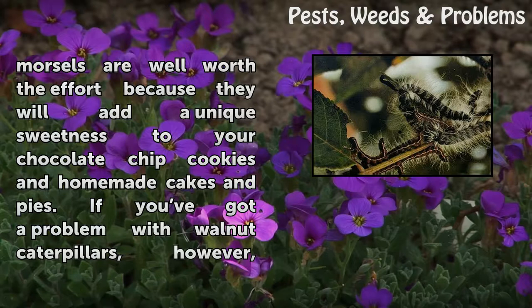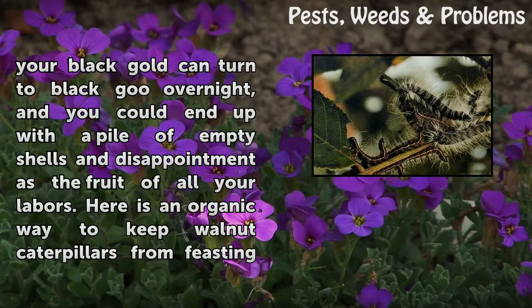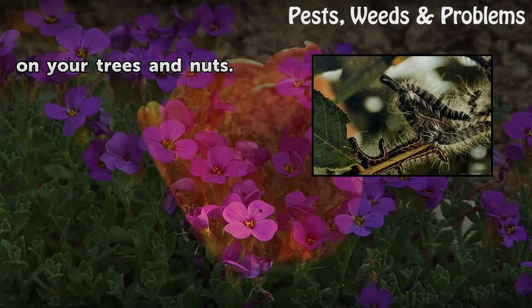If you've got a problem with walnut caterpillars, however, your black gold can turn to black goo overnight, and you could end up with a pile of empty shells and disappointment as the fruit of all your labors. Here is an organic way to keep walnut caterpillars from feasting on your trees and nuts.